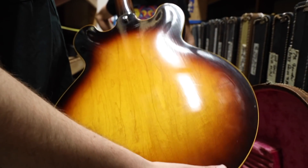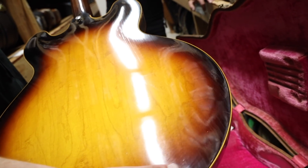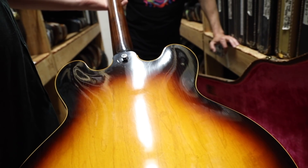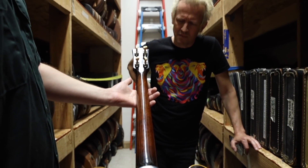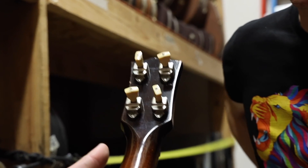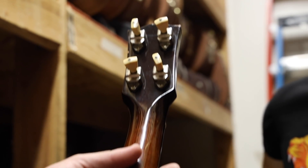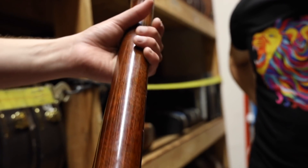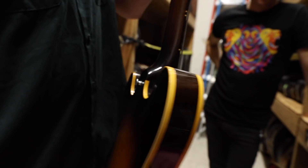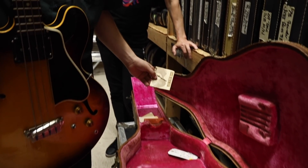It plays better than most guitars I've played — it's so fast. Even the frets are super healthy, great burst, great checking, no belt buckle rash. It's definitely substantial. It's got the maple block down the middle to keep it from howling too much, and a big round mahogany neck. The checking goes all up and down the neck length and body. This is the first one I've seen with the banjo tuners — it's really cool.